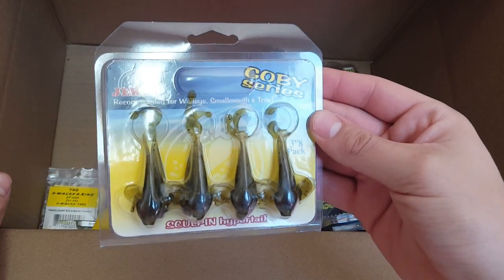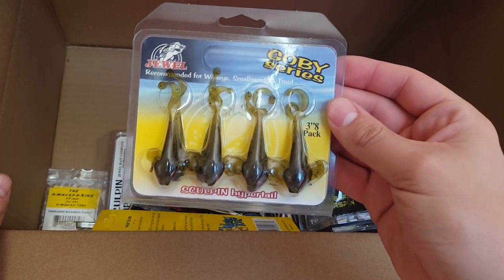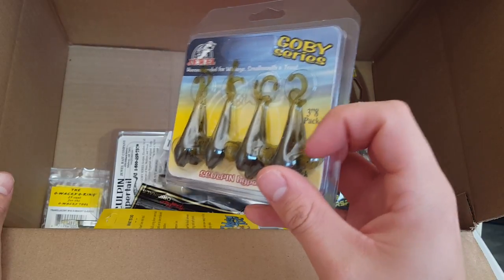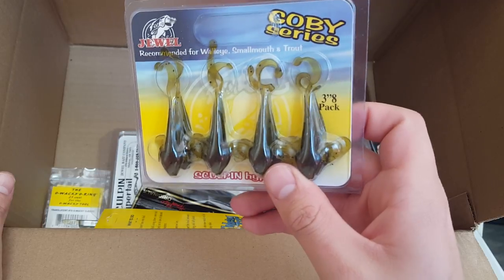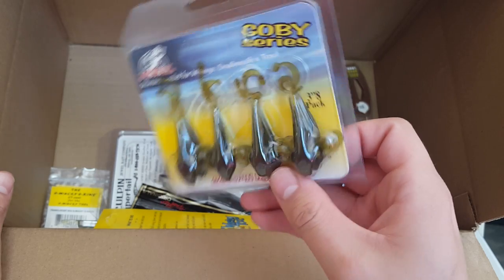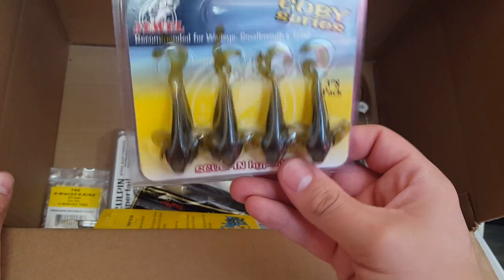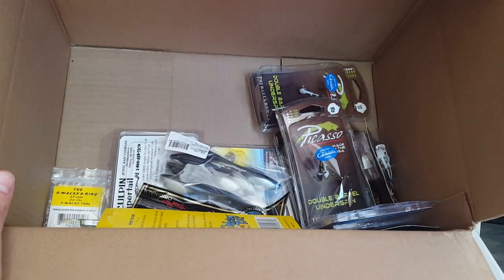We got some gobies here — the Sculpin Hyper Tail, a three-inch bait that comes in an eight pack. I've never thrown gobies before, but I figured this year the bite is going to be pretty finesse. I went out two days ago and had zero bites at all — maybe one tap on a fluke, but other than that nothing. So I'm gonna give these a go rigged up on a drop shot; I think they'll do pretty well. This one is solid green pumpkin.